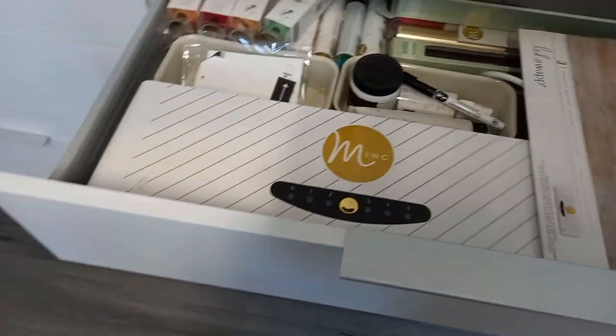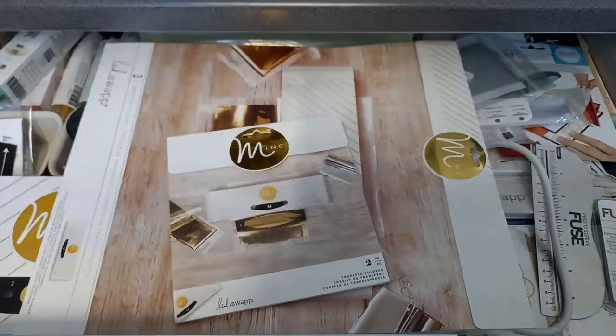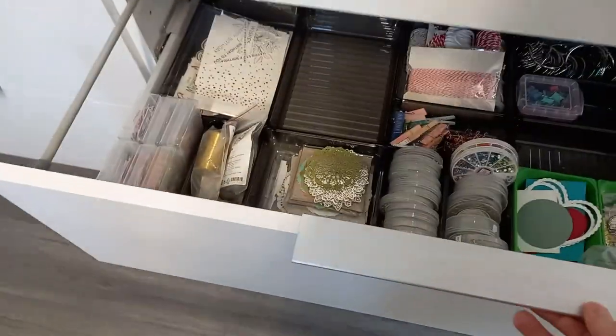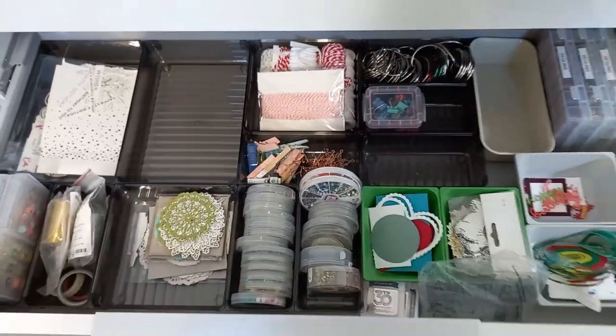This drawer has my Mink machine and all my files and anything to do with Mink foiling and my foils — so that's all there. This next one is a bit of a hodgepodge at the moment; I've got embellishments mainly in this drawer.